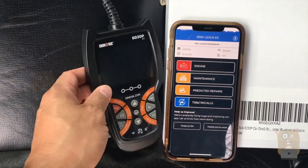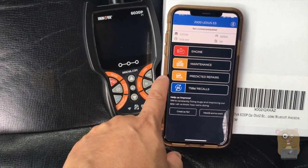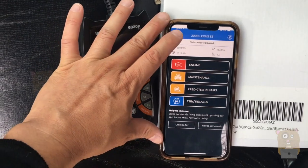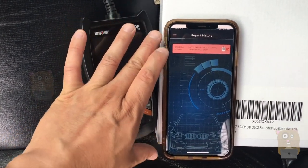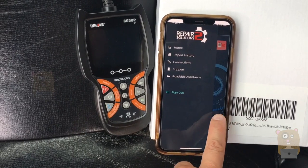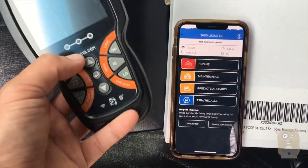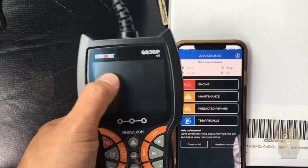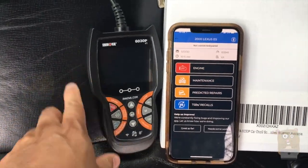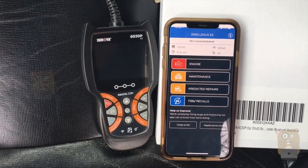I think the main selling point here is not really the device itself — it functions as any other OBD2 scanner — but it's the information this device sends over to the app. The app makes it easy to know exactly which part to purchase. However, I did not find a way to export reports; you'd essentially need to take screenshots. An email or PDF export would be a great addition. It is very easy to use and I was able to reset the check engine light, though the instructions said to turn off the engine — usually you keep it on. I'll place the link to the device below. Thanks for watching Awkward Hamster!